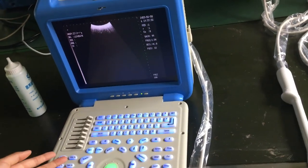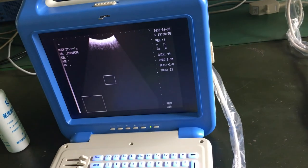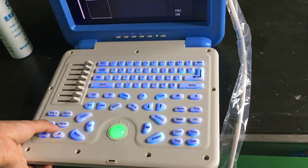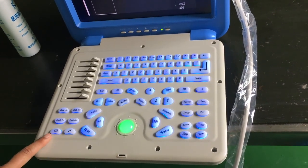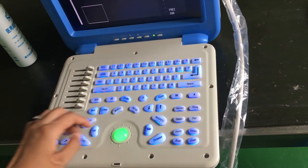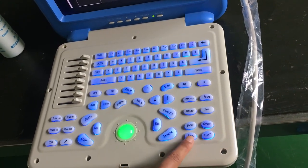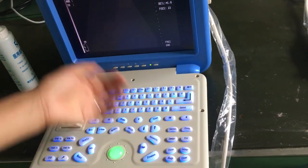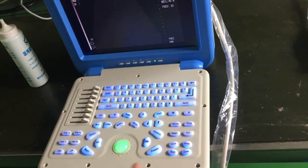Our machine has many different functions. There is a zoom function to zoom in on part of the image, and zoom in/zoom out. There is also a USB function to save images or reports, and a body mark function. You can see the body marks are different and you can choose according to your requirements.